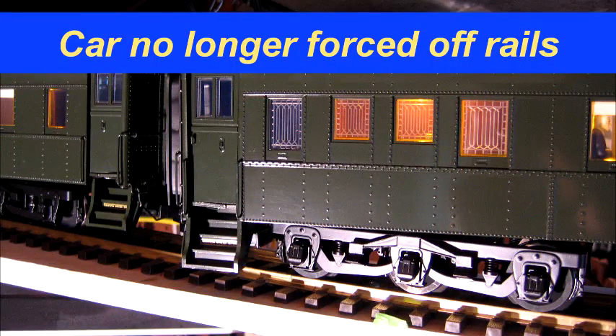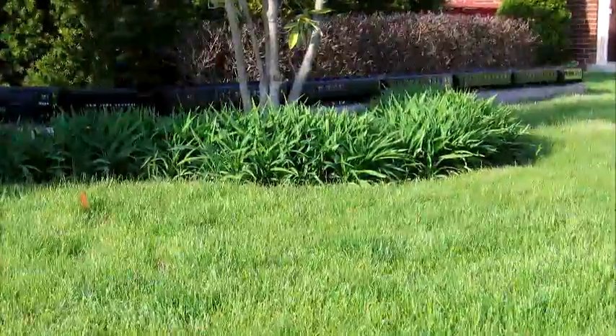Reassemble the coupler and enjoy less derailments on tighter curves.